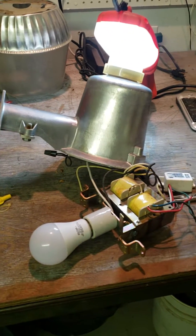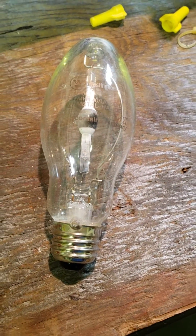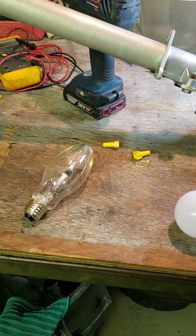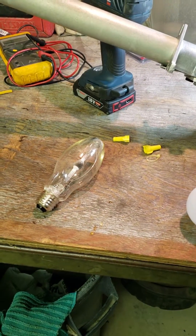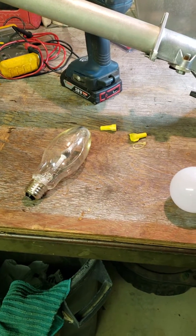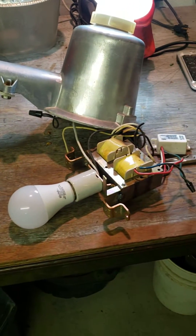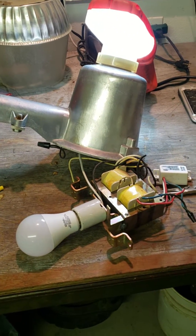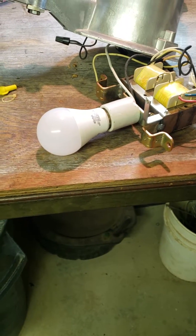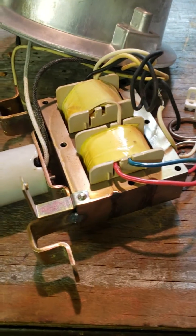My security light on the shed outside has the standard sodium bulb in it — it's a hundred watt bulb. But I measured the wattage quite a few times and it's well up into 150 watts. Running 150 watts all night long, especially in the winter with a lot of dark hours, that's a lot of electricity I don't need to waste. So I'm going to put an LED bulb in there.